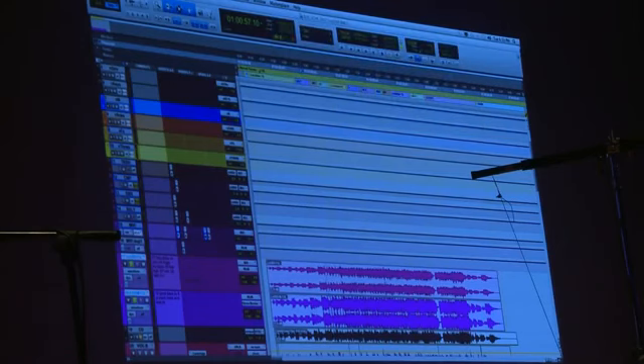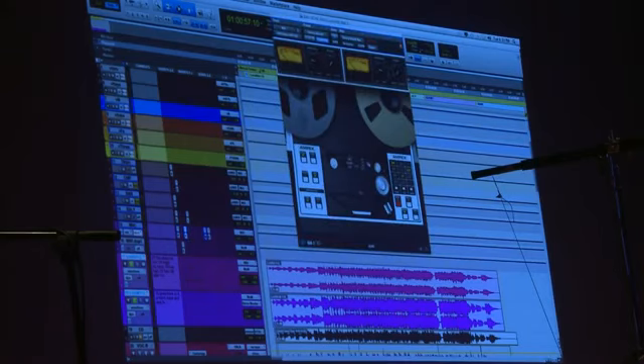I then also — this is where I go to my two-track. This is a retro song so I've now gone to this Ampex tape machine. My mix then goes from the Fatso to this.